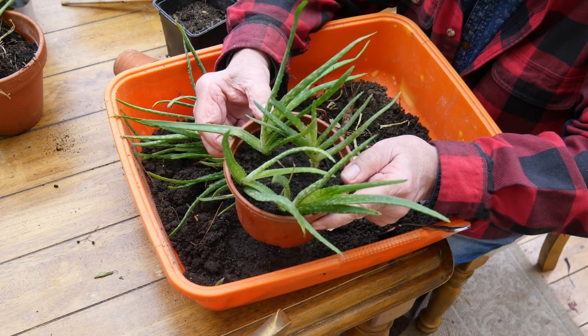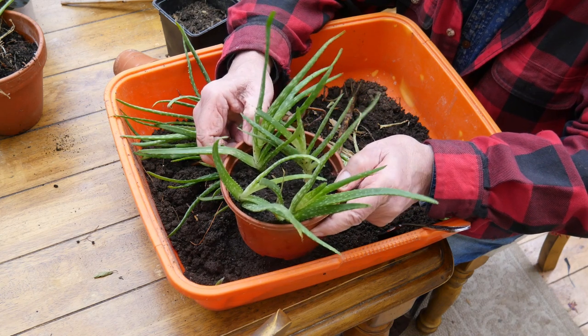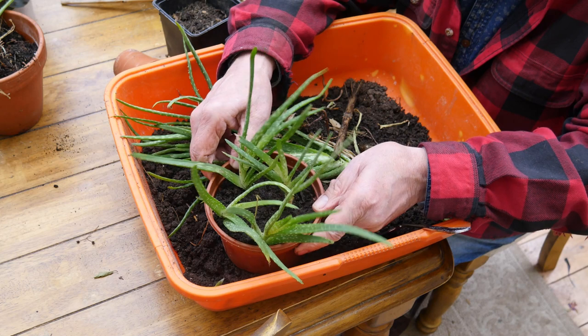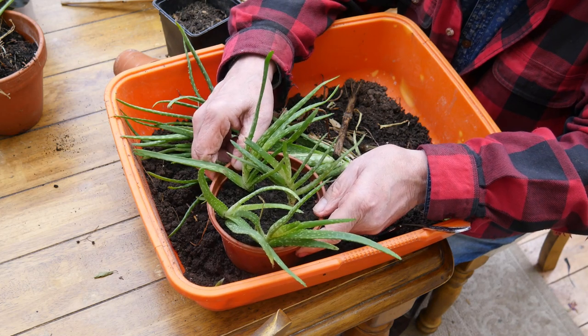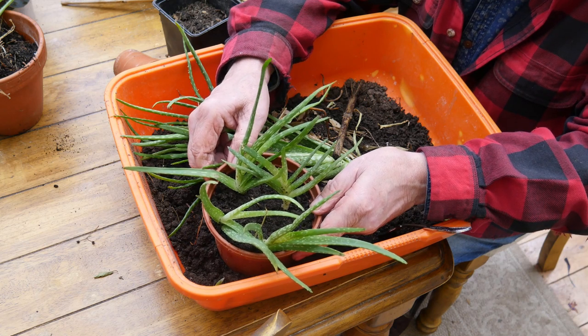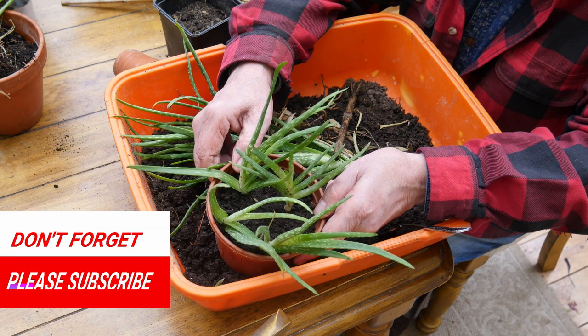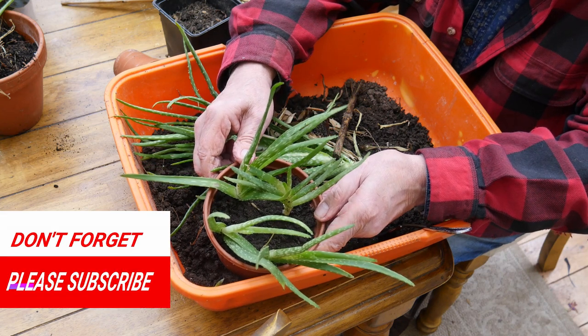Thanks for watching. Please subscribe to my channel — it's a bit short on subscribers at the moment, but I haven't long started, so I'll be really grateful. If you make any comments down below I'll always get back to you. Thanks for watching, see you next time, bye.